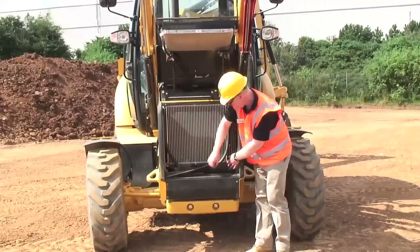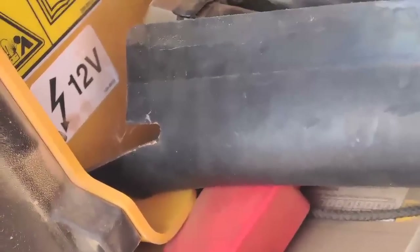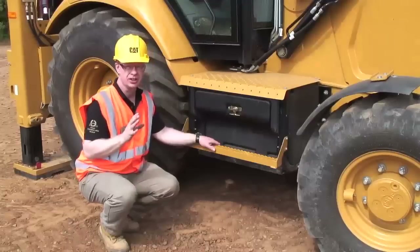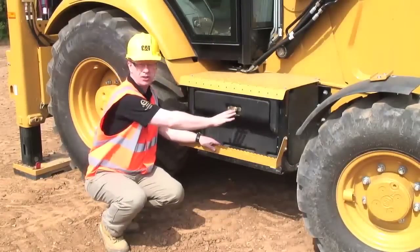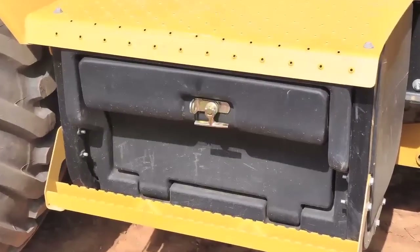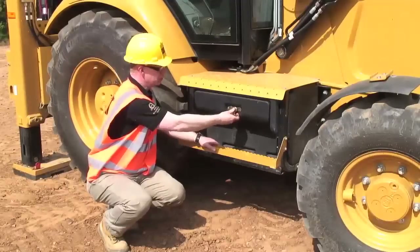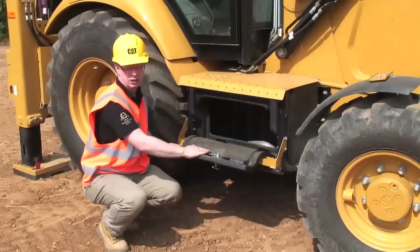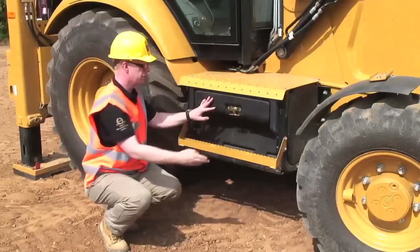An additional change is that the battery on the machine is now mounted down at the front, right over the front counterweight. On the right-hand side of the machine in the pannier area, we have a new toolbox integrated into the step. Because we've removed the battery from this area and moved it to the front of the machine — where it acts as an additional counterweight — it's given us more space within the toolbox. You can see quite a lot of space for storing a good variety of tools. Very simple and easy to use, and of course it can be padlocked.